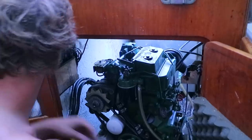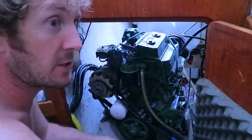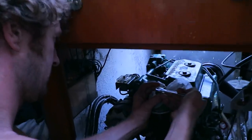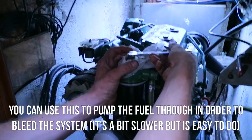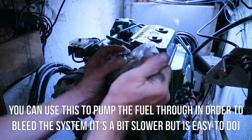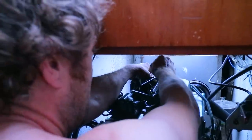I've replaced the impeller and I'm about to turn on the engine start battery. I'll nip outside and turn on the controls for the engine so the fuel pump starts to run, and then I'll be bleeding the fuel system. There are no air bubbles coming out now - I'll mop up this fuel. Now bleeding the air from the fuel return lines of the injectors.